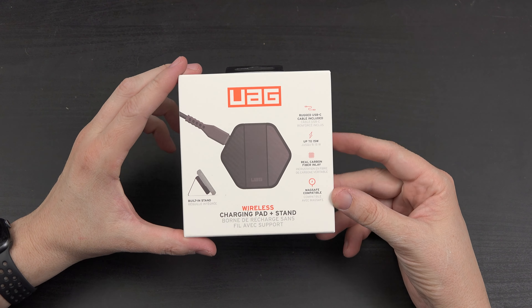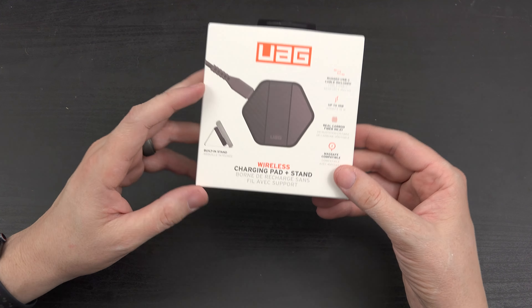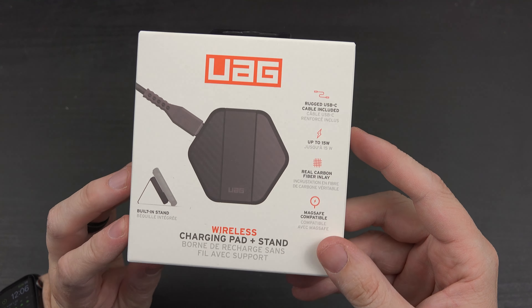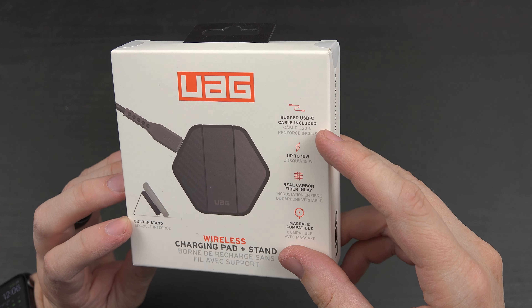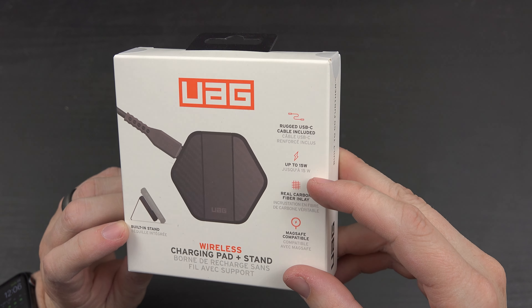What's going on YouTube? This is What Would Josh Do, and this is a quick video on UAG's new product — a wireless charging pad plus stand. It includes a rugged USB-C cable and supports up to 15 watts for wireless charging, which is pretty awesome.